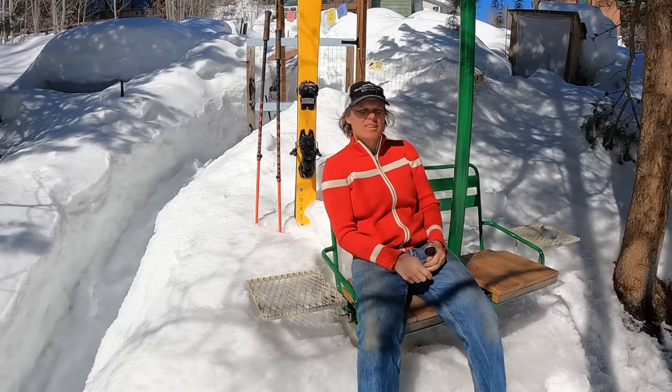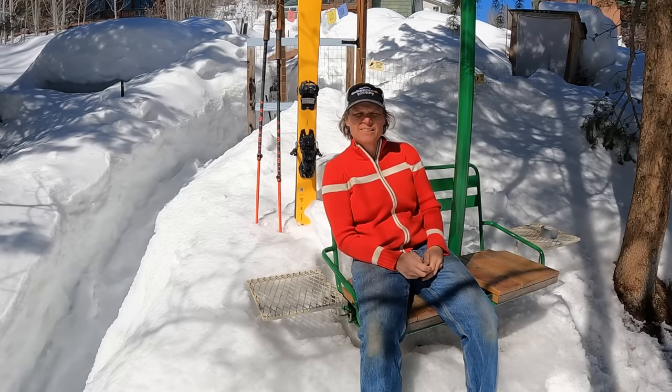Hi chickens! Spring is coming, I promise. Oh my gosh, we've had so much snow.